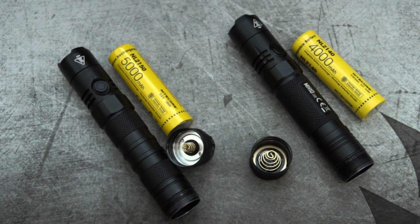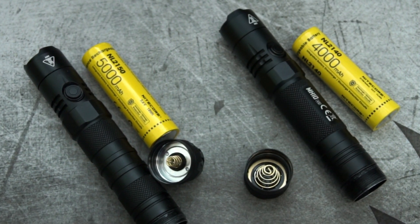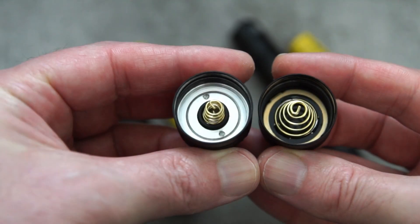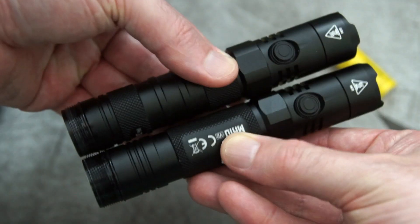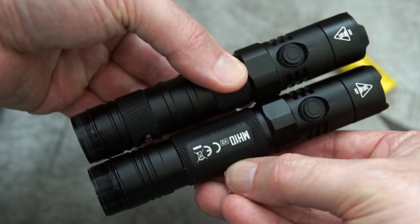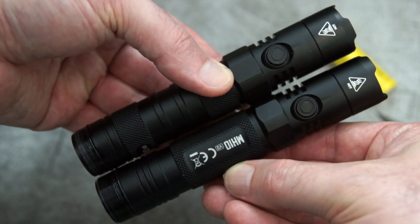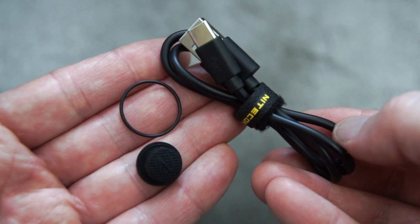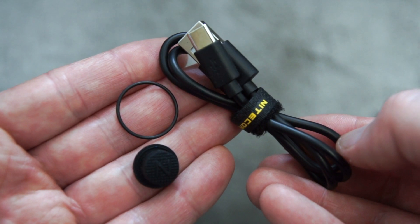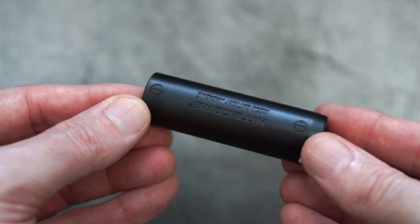I've laid out the accessories on the table for you. The only difference is you get that additional tail cap cover with the MH12. Both use 21700 cells, but 5000mAh with the MH12 and 4000mAh with the MH10. The tail cap design is a little bit different due to the switch mechanism, but the size is pretty much identical once you've taken the tail caps off. Peek down inside with a light and you'll see there's a spring at the top, which is a good sign. Bundled accessories include the cable, spare O-ring, tail cap switch cover, clip, and wrist strap.